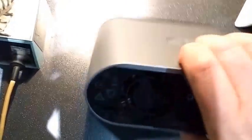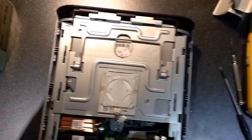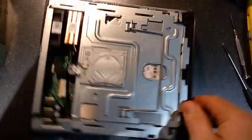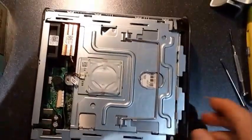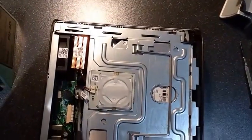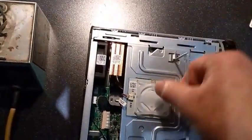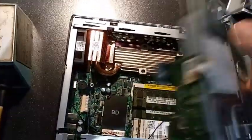Then that back panel simply unclips and slides right off. Now we are changing the battery in this one because the battery has gone flat. To get at it we need to remove the little screw from inside there, and then this whole hard drive unit simply lifts right off the top — like that.